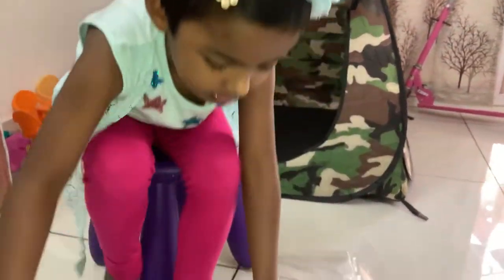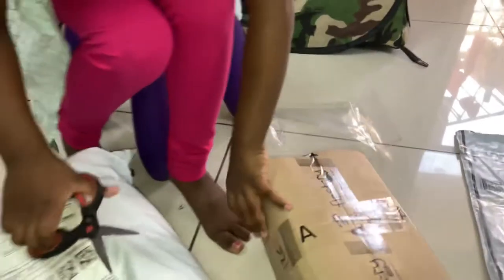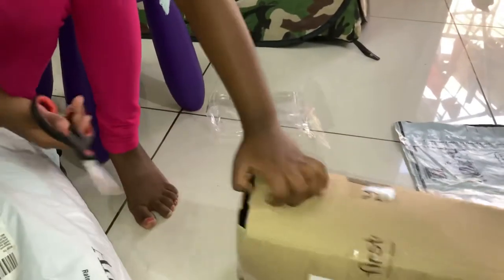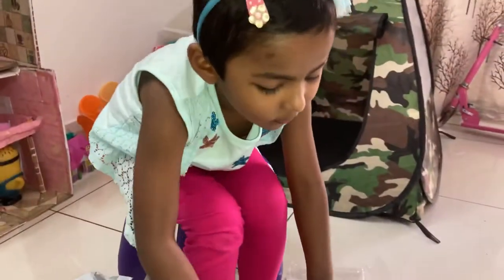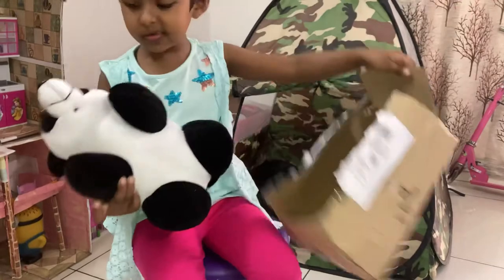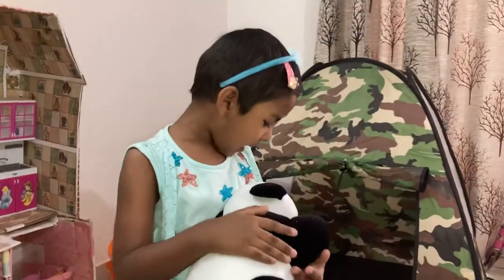And this is the end. Let's check another. So let's open the box with my daddy because I don't know how to open it. So I open the next box and let's see what is it. It's a cute furry panda.